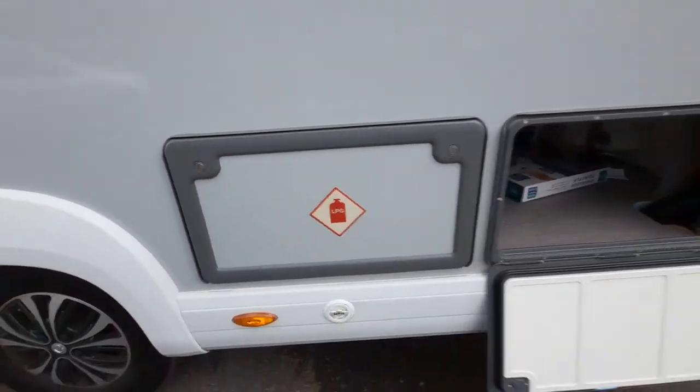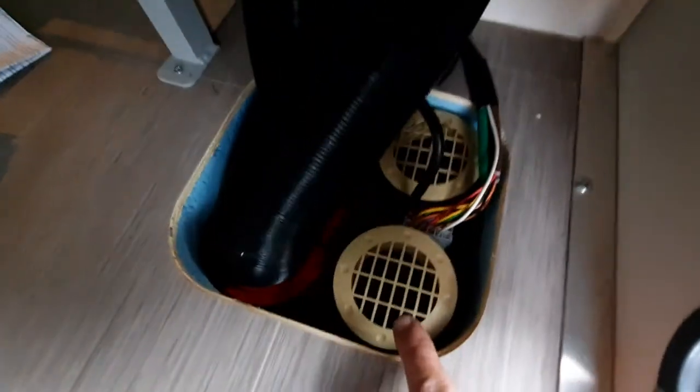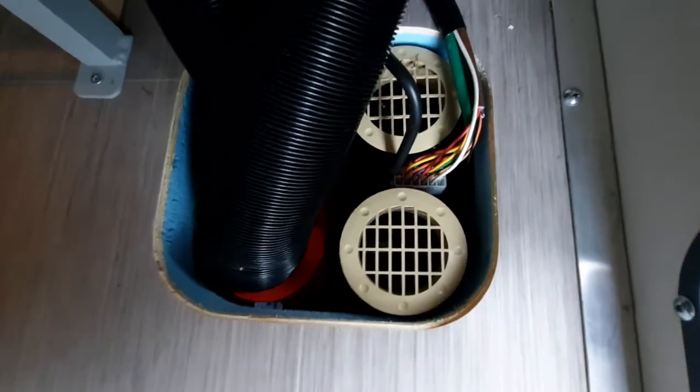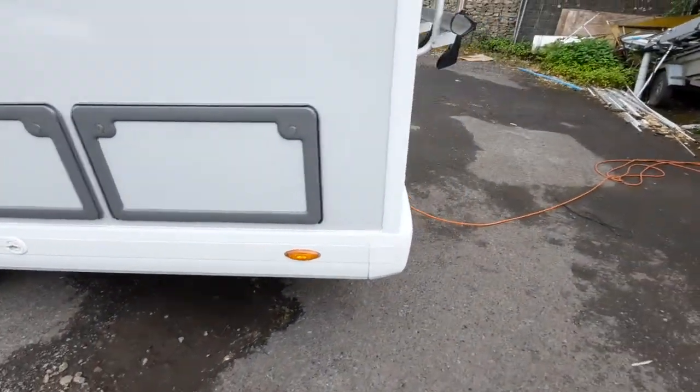That locks from transit. Behind that we have access to the under-storage area, and just in this area there is a little reset button for the heating system. Give us a ring and ask on collection and I'll explain how that one works. It closes just like that.